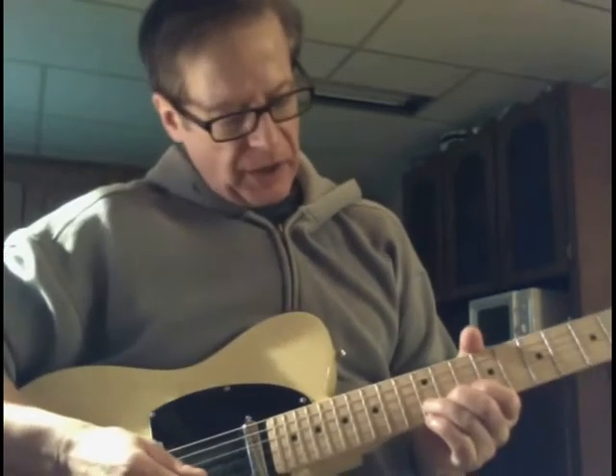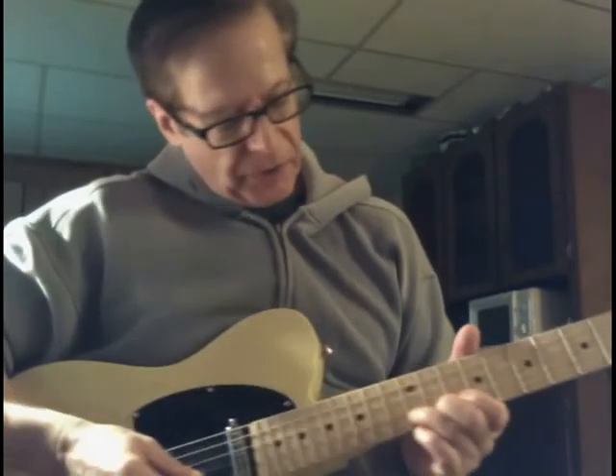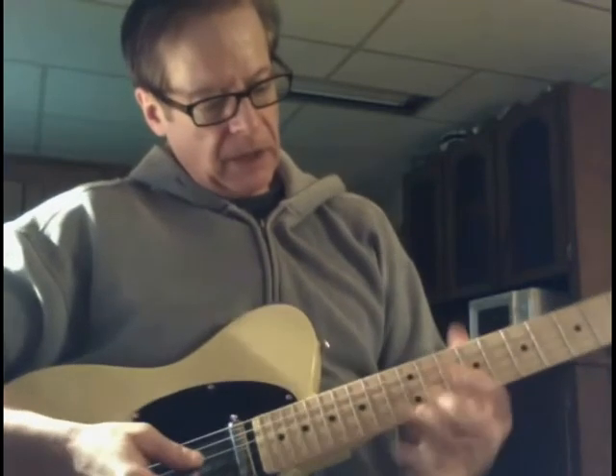I'm bending the B string right below the shape. This is the A. So I go here to the 12th fret and just bend it up a step.